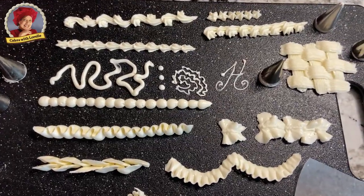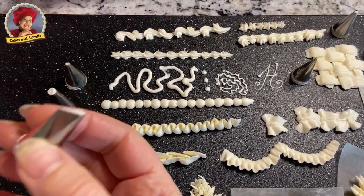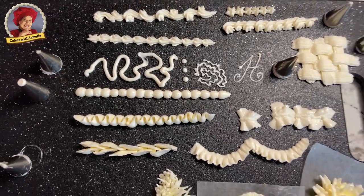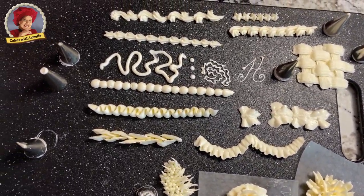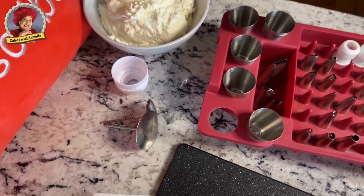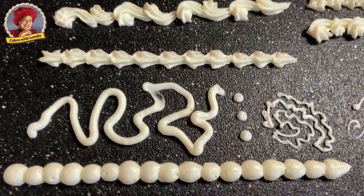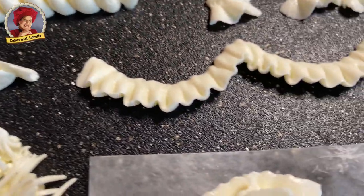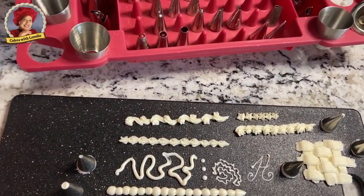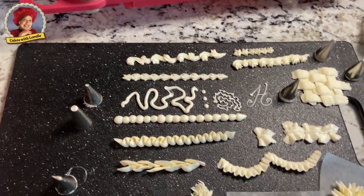I'm going to do detailed tutorials on some of these tips — the super popular ones like the 104 petal tip, stars, and round. I want to do each one individually in a video so you can refer back to it. The buttercream I use is my Italian meringue buttercream recipe on my YouTube channel — I'll put a link to that as well. It's delicious, smooth, creamy, and firm enough to pipe. I don't want to overwhelm you, so I'll see you in the next video — bye!